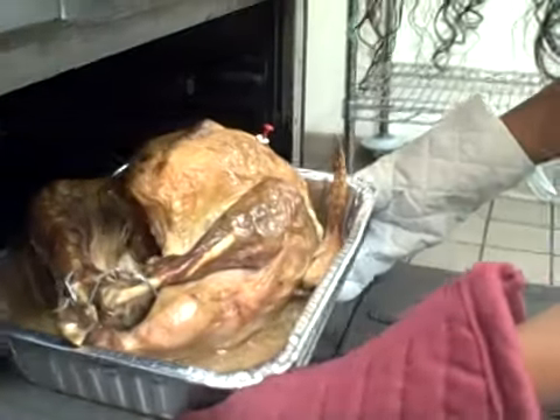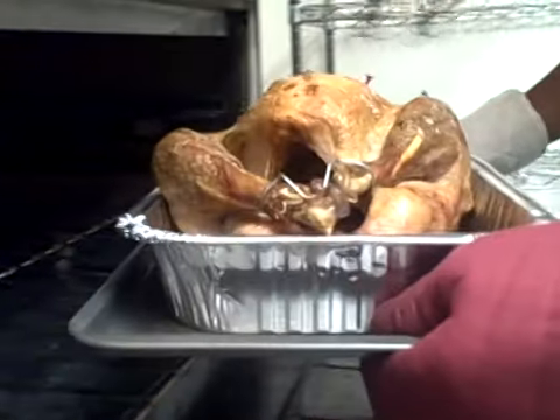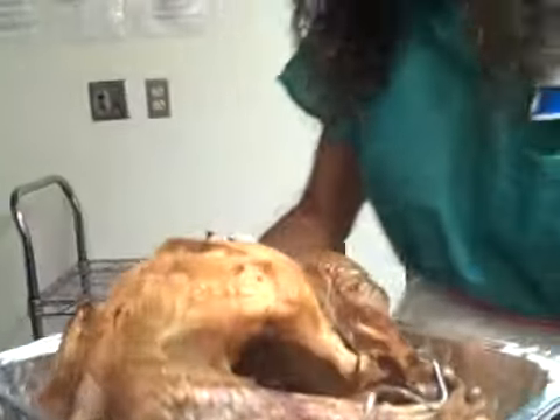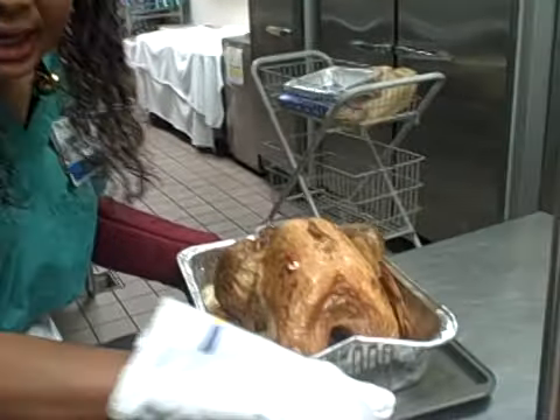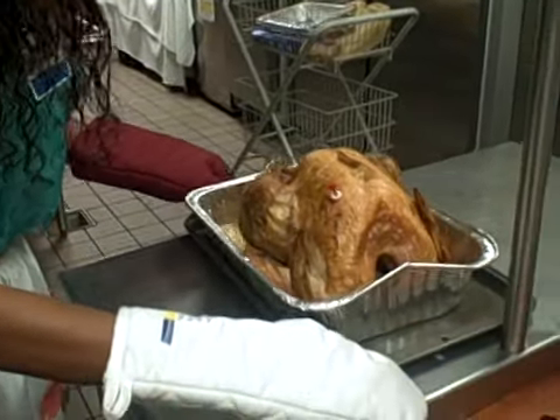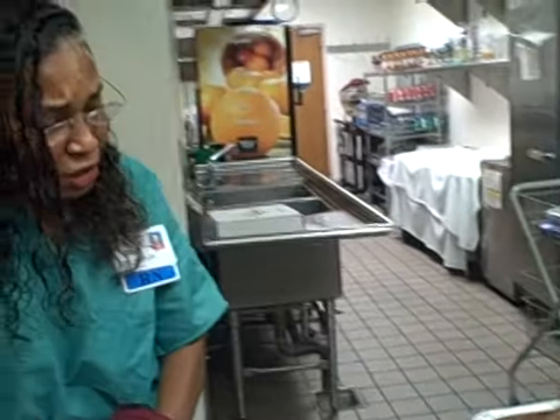Gently remove the tray. I have placed a cookie dish underneath to support my safe removal without collapsing the pan, onto a surface that has been pre-cleared, so that I can ensure that I have safely removed my hot turkey from the oven.